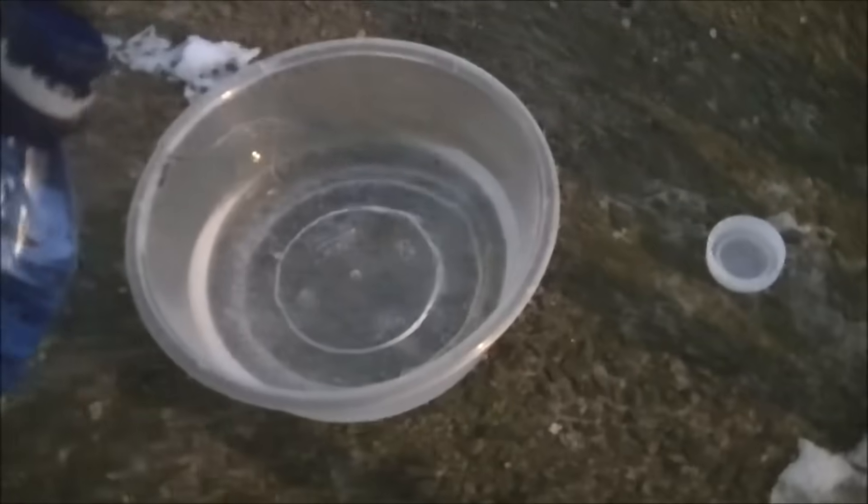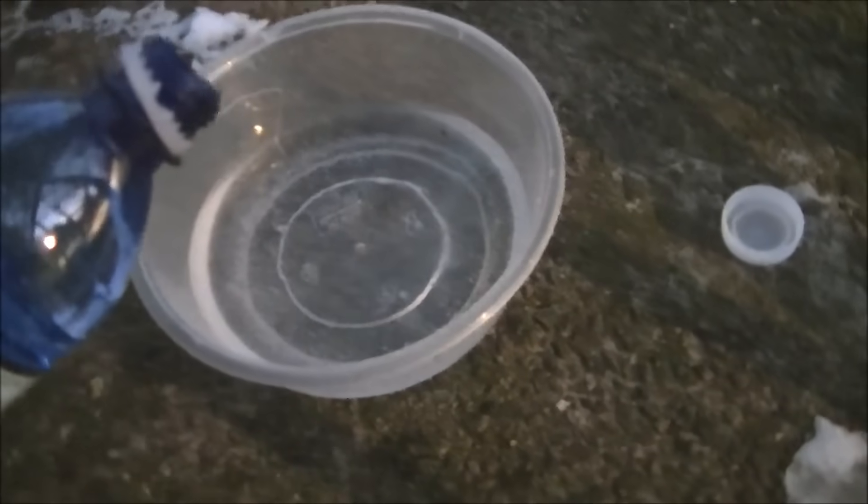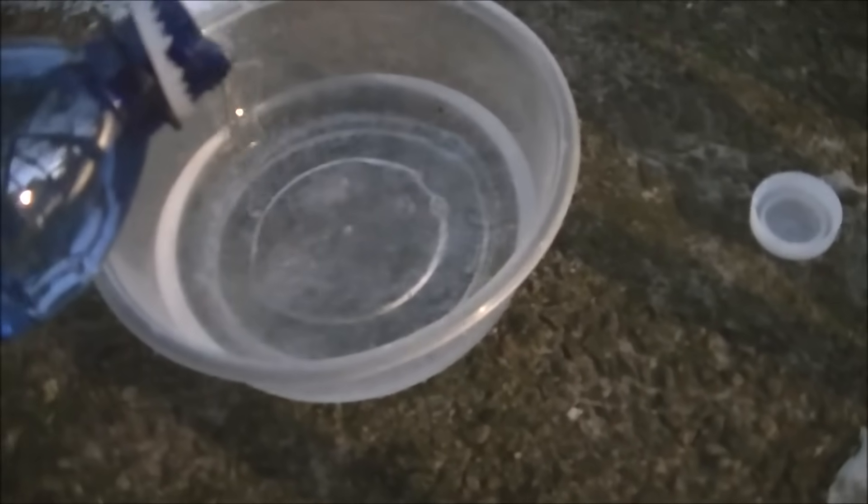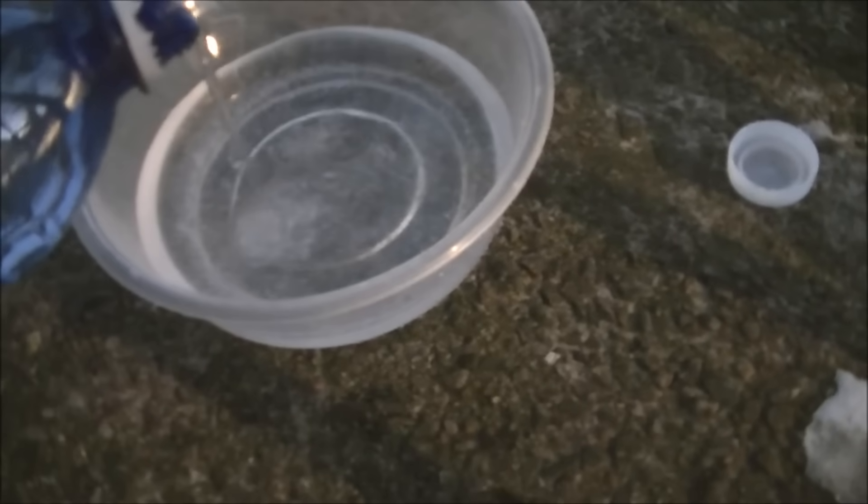Want to see a cool magic trick? Watch. Okay, so it's not exactly magic.